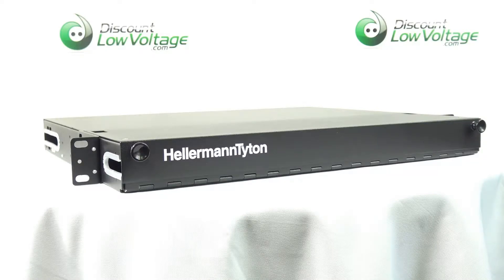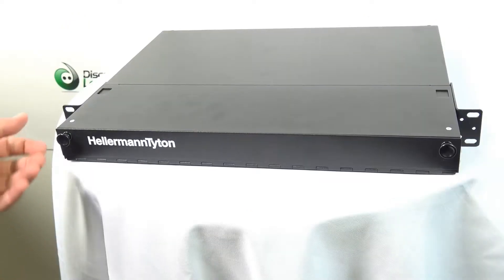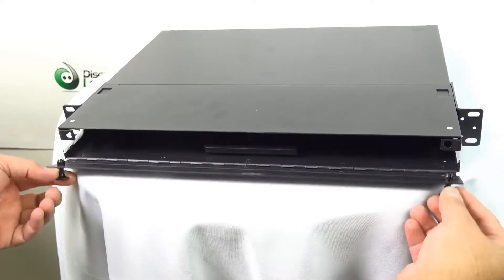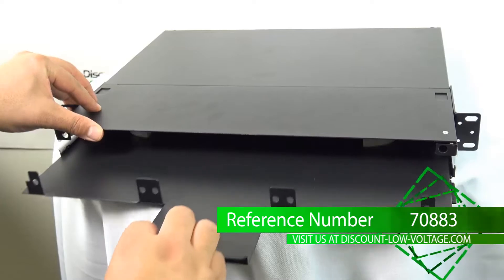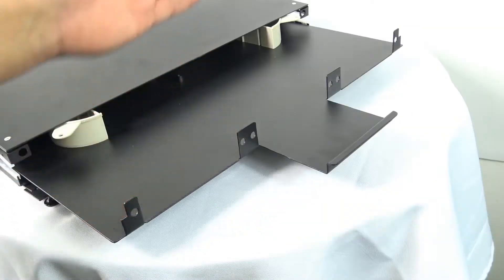This Hellermann Titan Rack Fiber Enclosure provides a secure termination solution for LAN applications and is compatible with standard 19 and 23 inch equipment racks.